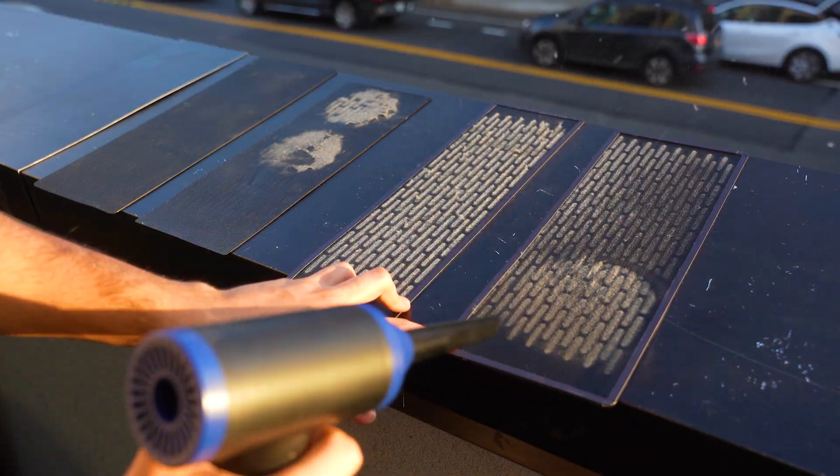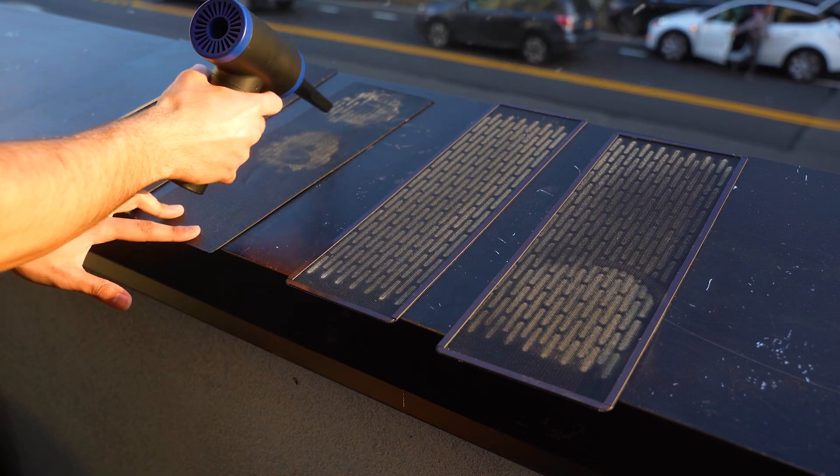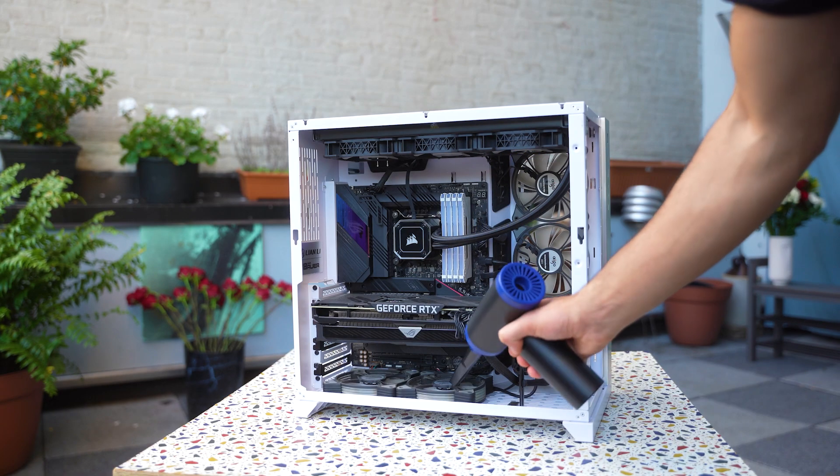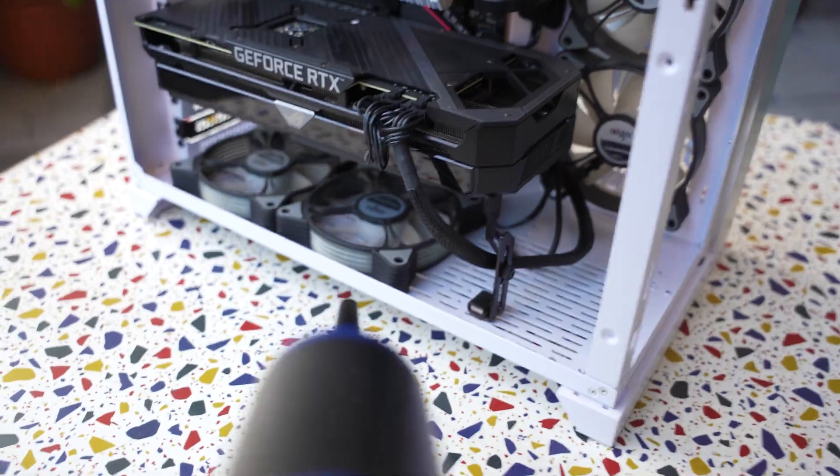First, let's begin by blowing the dust from these filters. This is by far one of the most satisfying moments of this process. Next, we're gonna do the same for our case. Now these air dusters are perfect for cleaning those areas that are almost unreachable.